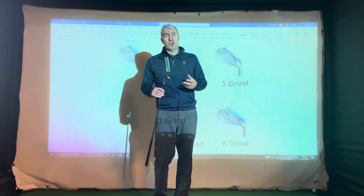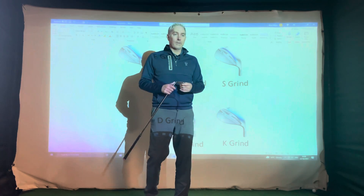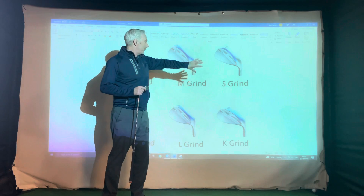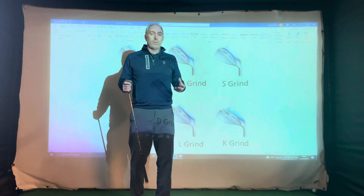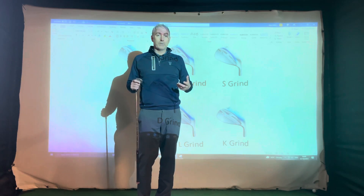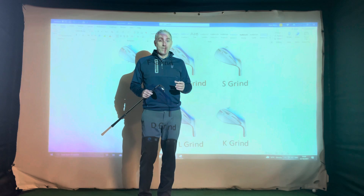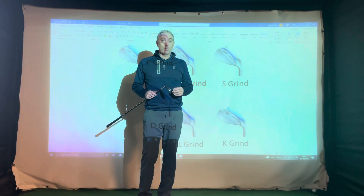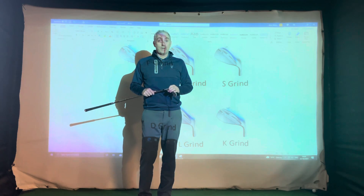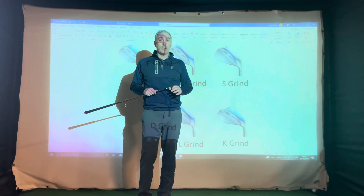Depending on how you play your golf would depend on which wedges you select. You may select different wedges and different bounces depending on whether you carry two or three wedges — you might want to give yourself an option of two different bounces for two different styles of shot or course conditions. If you'd like to find out what would suit you best, or if the clubs you have are helping you the most, just click on the button below, contact me, and we'll get you booked in.